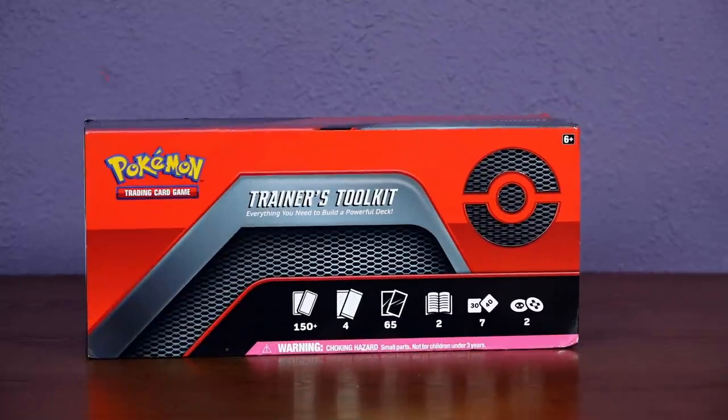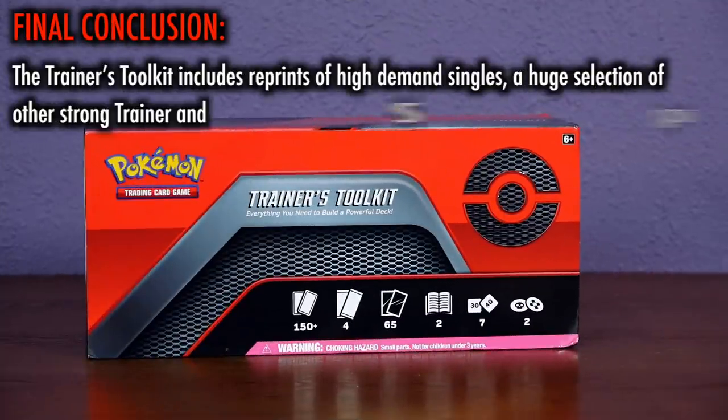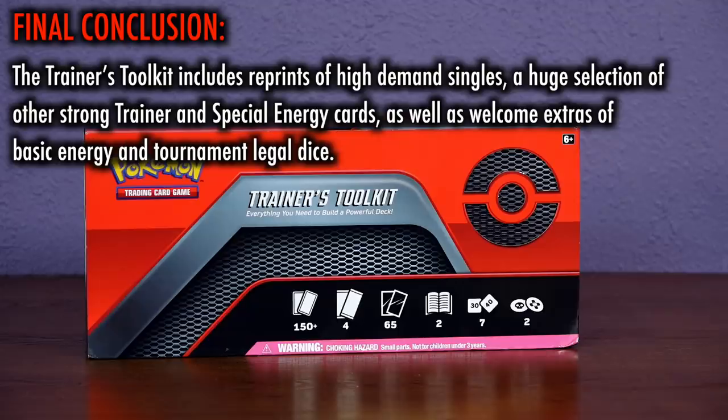I cannot stress to you how many key components for full-on competitive play are present in this toolkit. Go out to the store and pick this up, perhaps with one of the new Pikarom League battle decks, and you've got everything you need not only to play at the local game store or competitive level events, but also to have fun and have a shot at winning. The Trainer's Toolkit is not a watered-down item with weak cards for new players to use in a sandbox — it includes reprints of some of the highest-demand singles at the moment, a huge selection of other strong cards, as well as welcome throw-ins of energy and tournament-legal dice.